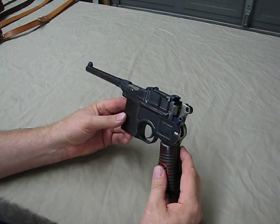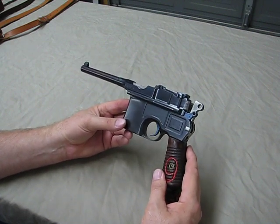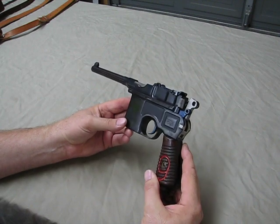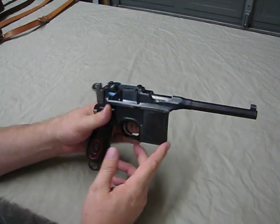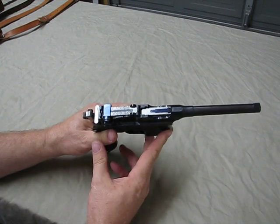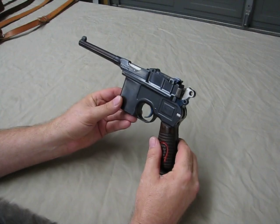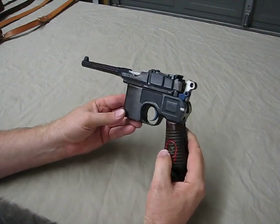It's an extremely unique firearm. It is probably the very first successful production semi-automatic handgun. This particular design was patented in the late 1890s, so this predates the Model 1911 by over a decade.